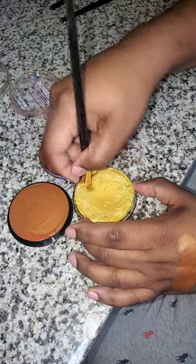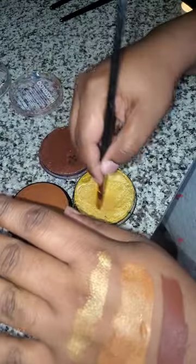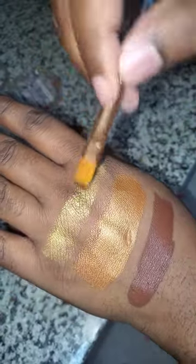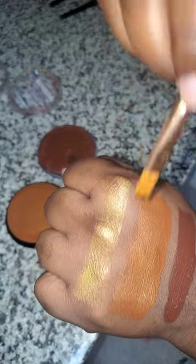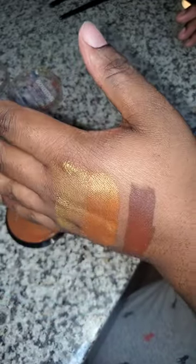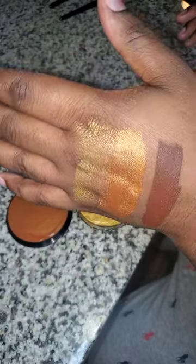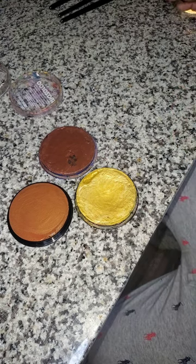I grab a little of that gold, mix it up, and place it on my hand. Now you can see that gold compared to the copper. You can actually use these two together and one wouldn't flush out the other. Remember, it's all about color choice when you're face painting. So there's gold, copper, and brown right there — the gold is sparkly as well.